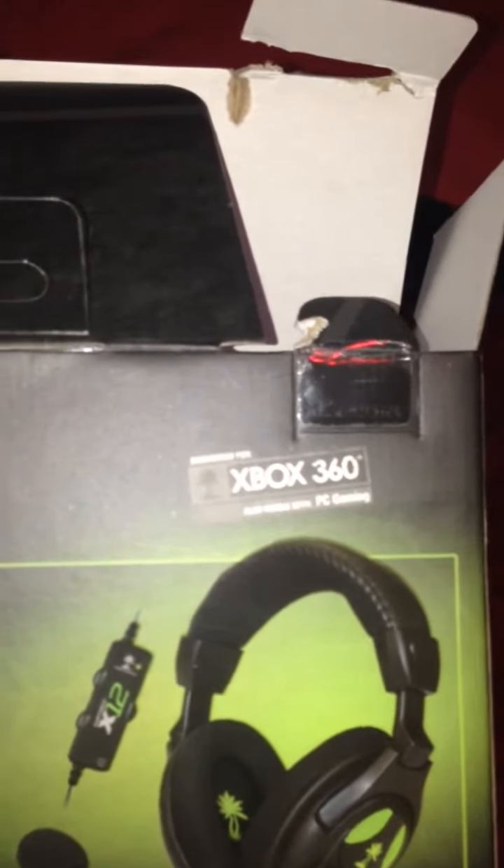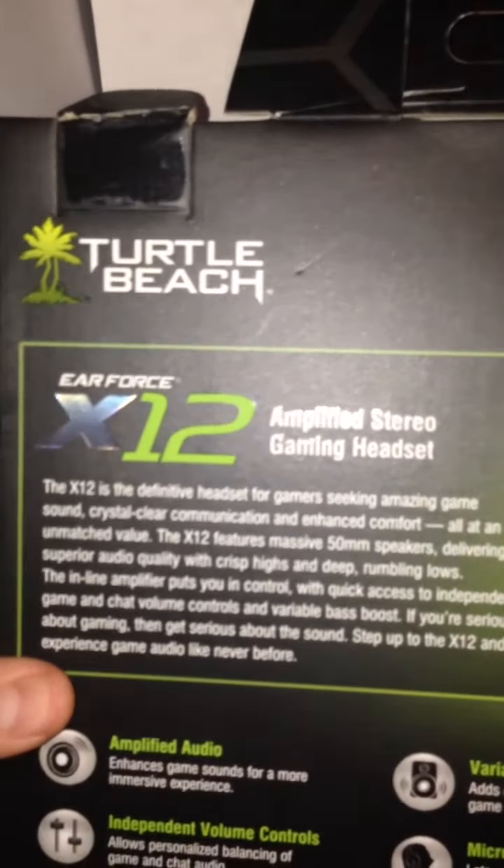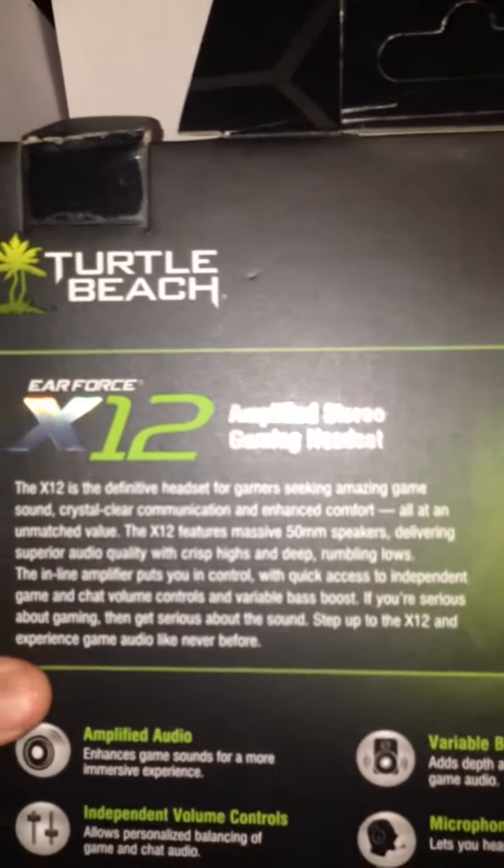Shows the Turtle Beach icon. Then here it says Turtle Beach, engineered for Xbox 360, also works with PC gaming. The Earforce X12, Amplified Stereo Gaming Headset.